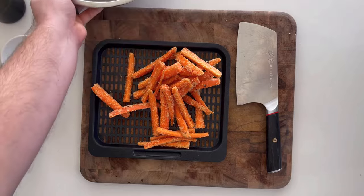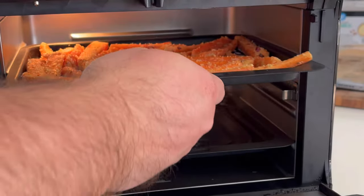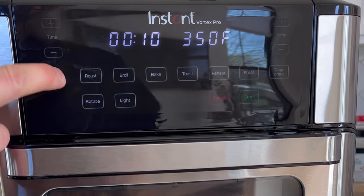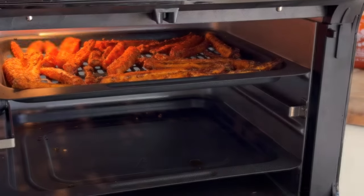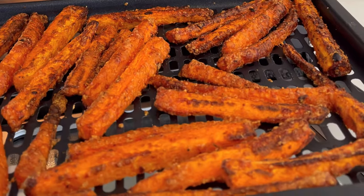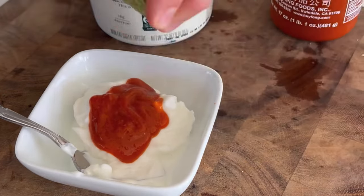Place these onto an air fryer basket — this is just an air fryer tray in an Instant Pot Vortex Pro. Go 350°F; you don't want to go too hot, otherwise you'll burn the parmesan coating before the fries cook through. Go with a lower temperature for longer. Some air fryers take 15 to 20 minutes; this one cooks on the top rack in about 10 minutes. You can also do this in the oven — I'll put notes below.